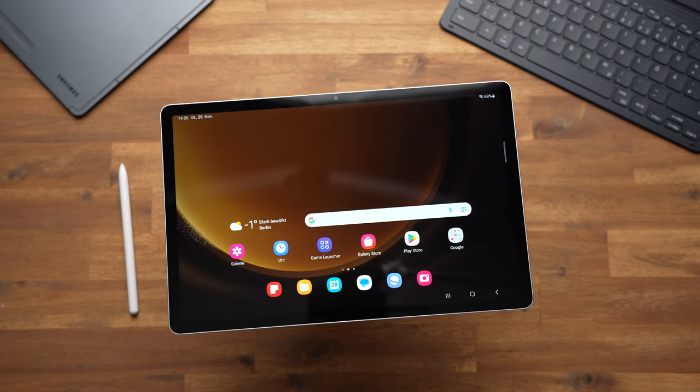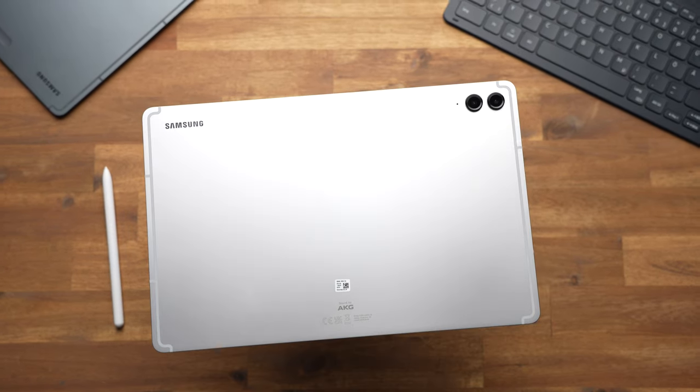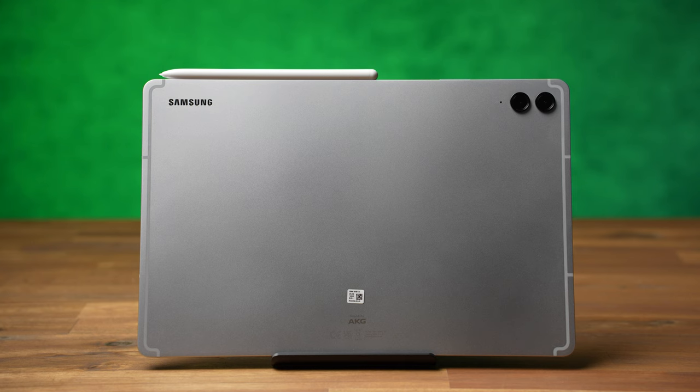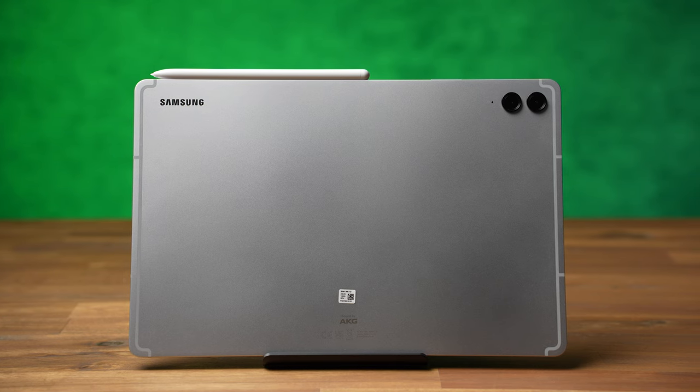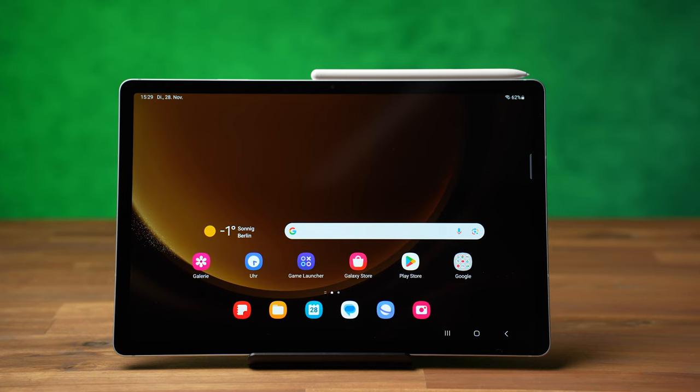The Samsung Galaxy Tab S9 FE Plus is a 12.4-inch Android tablet — a cheaper version of the Galaxy Tab S9 Plus and the successor to the Galaxy Tab S7 FE. It's a 12-inch mid-range tablet with an S Pen, a premium design, a pretty good display, and many features otherwise found only on premium devices. At the same time it's not cheap at $600, and one drawback is the performance. Is it too weak for its price? That's what you'll learn in this review.